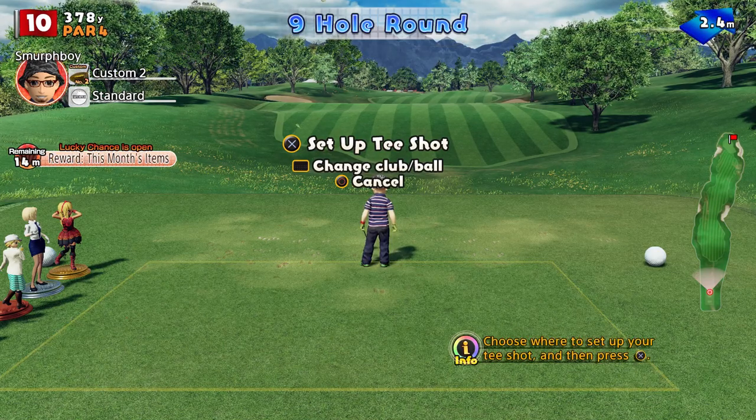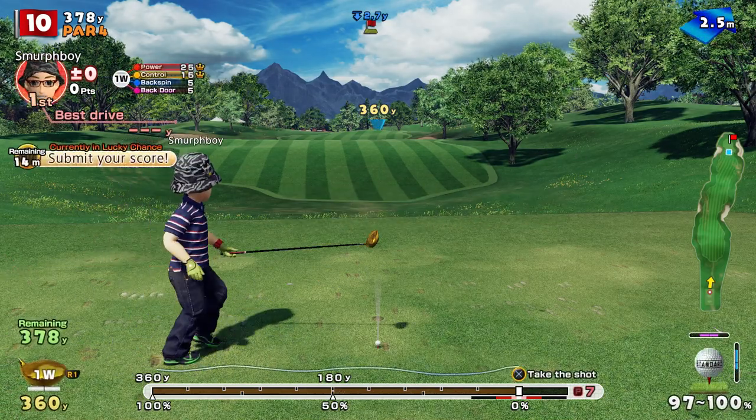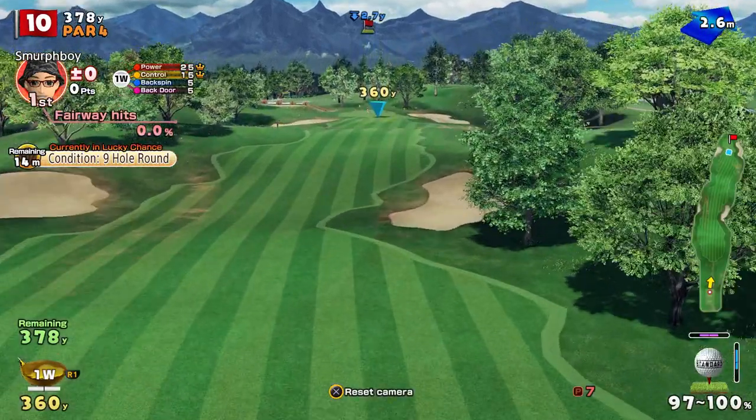Welcome back everybody, some more Everybody's Golf on PlayStation 4. A bit of a special video today — I wanted to talk about spin. I think I've been promising this one for a while, but today I'm finally going to produce the video.